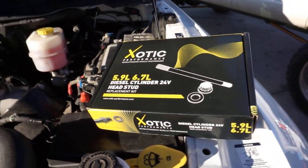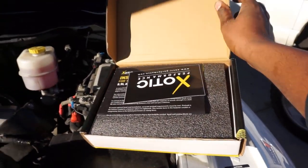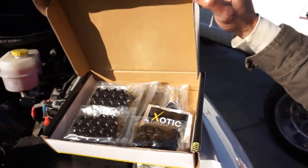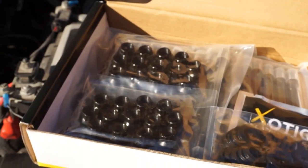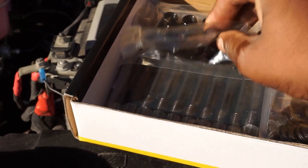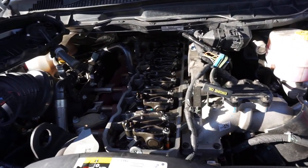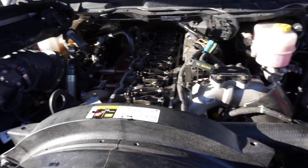This kit is compatible with your 24-valve, 5.9, and 6.7 Cummins. What's cool about this kit — they include a socket, a 14mm. They give you all the hardware and it looks identical to ARP. You get your nuts, all your stud bolts. Over here on the engine you can see we already went ahead and took off your valve cover, your CCV filter stuff.